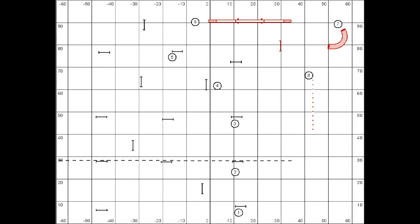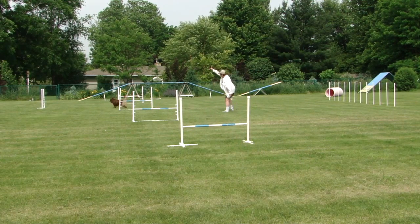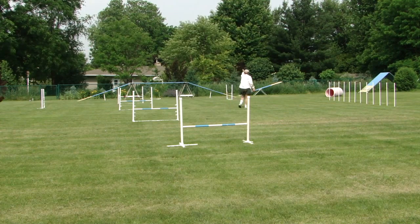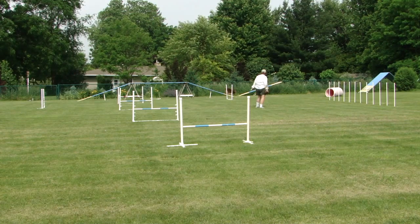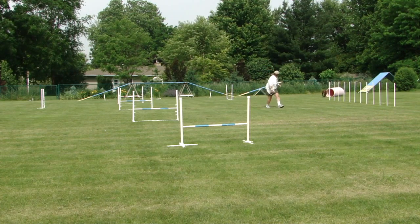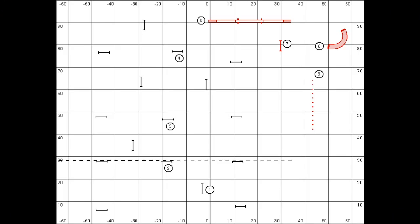I added the four obstacles in red so that I'd have a little more versatility with this elite jumpers course. This sequence provides the dog with practice on running straight through a box with the handler at a distance, and also going to the less obvious end of the open tunnel.